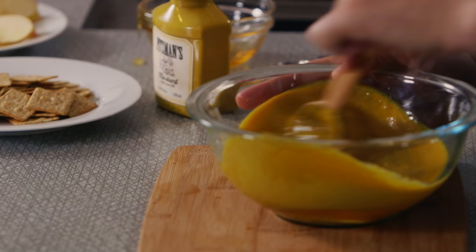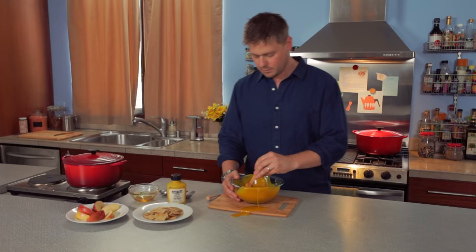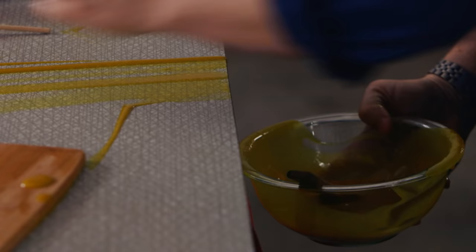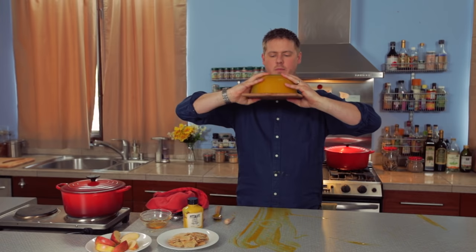And we mix that boy up. Right away you see it almost looks like such a beautiful image — I can't think of the word for it. This honey gets so sticky, I can feel it right on my fingers. The mustard doesn't help. We actually lost a little bit here, and that's not what we want to see happen. So we'll just create a lane and get her back in.